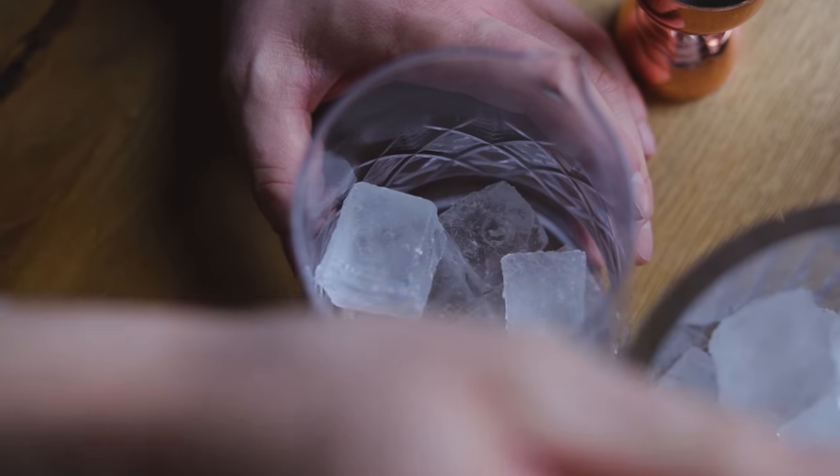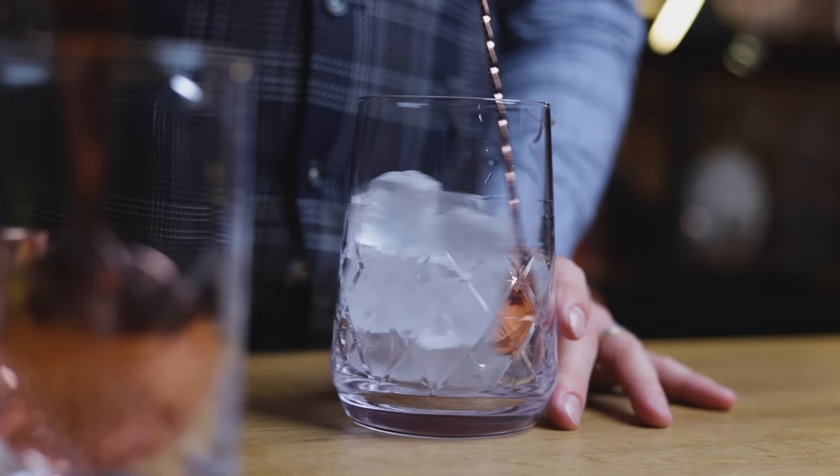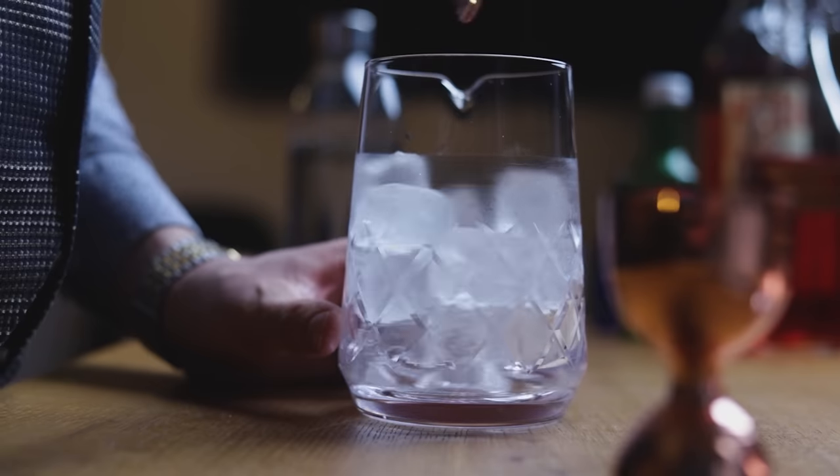I know this might seem like a lot of work, but I think the end result will be well worth it. But even so, a nice bouquet of flowers is always a good idea. Now let's make the strawberry yogurt cocktail. We'll serve this cocktail in a chilled normal glass, so place that in the freezer and chill the mixing glass before adding the ingredients.